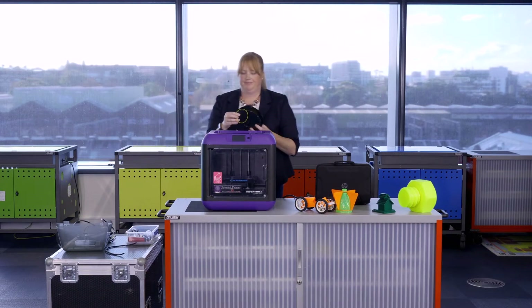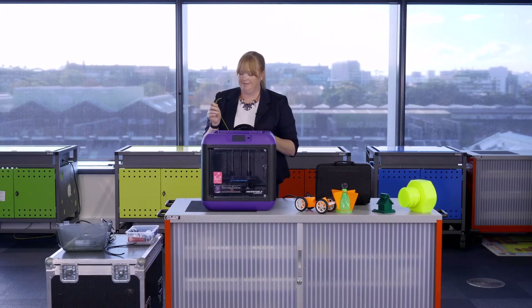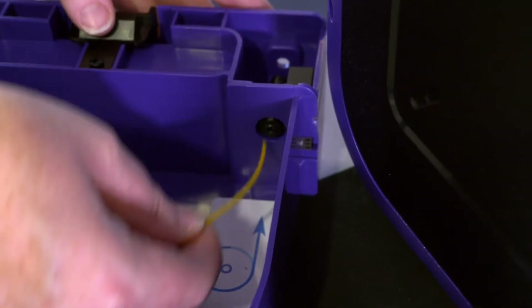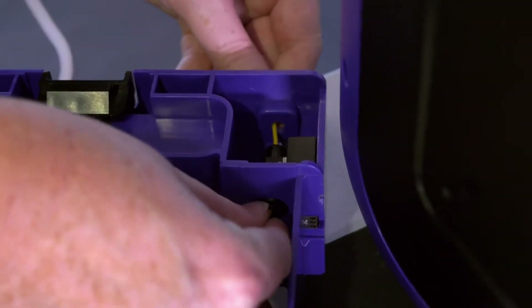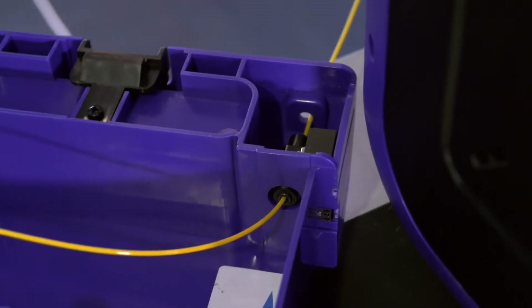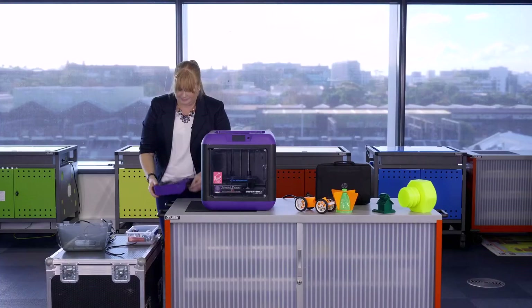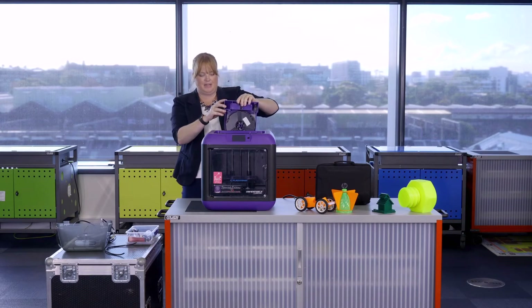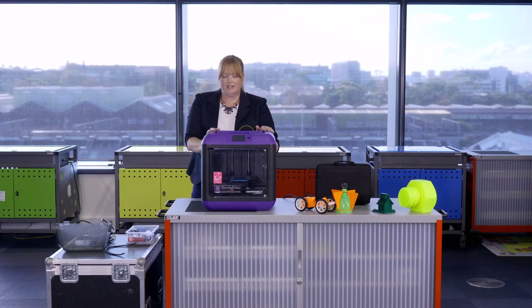You'll need to take the filament, which is derived from a substance called PLA. Thread it into the spool holder — simply thread through the hole and place the spool of filament into the canister. Once you've threaded the filament, just replace the canister in the back of the machine.